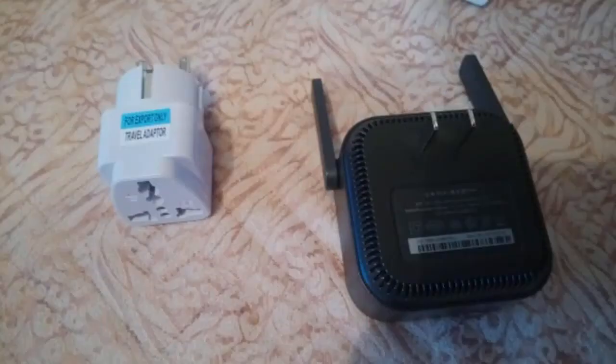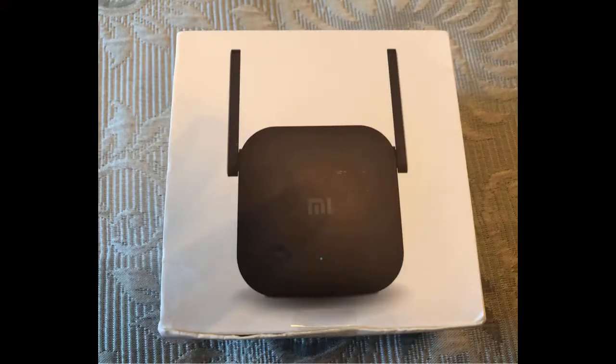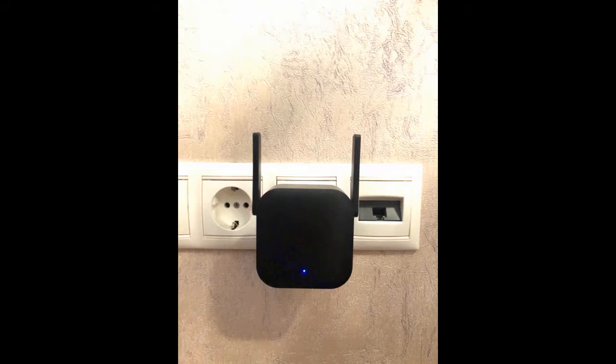Works well. The seller is great — sent the day after the order. It was 24 days in transit. After unpacking, downloaded the Mi Home app, registered, entered the Wi-Fi password. As expected, it cuts the speed by about 2 times, but there is Wi-Fi coverage. Happy with the repeater.